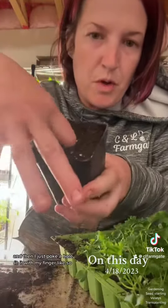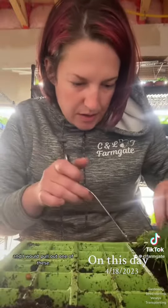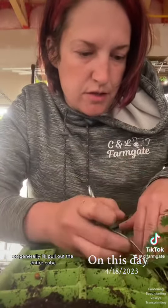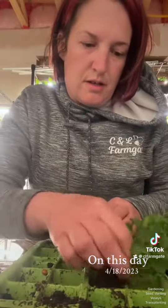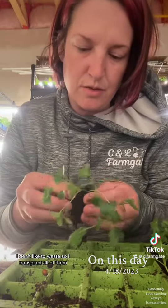Then I just poke a hole in it with my finger like so, and then I would take my trusty spoon and pull out one of these. Generally I'll pull out the entire cube. A lot of people will pick the strongest seedling and then clip the rest, but I don't like to waste, so I transplant all of them.